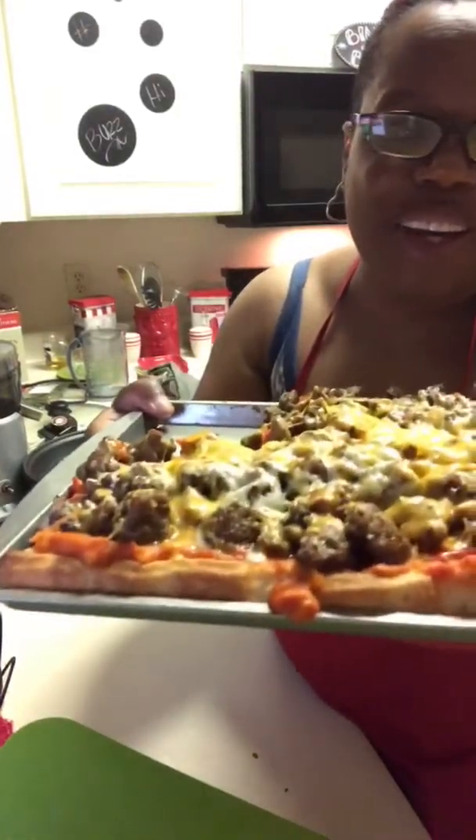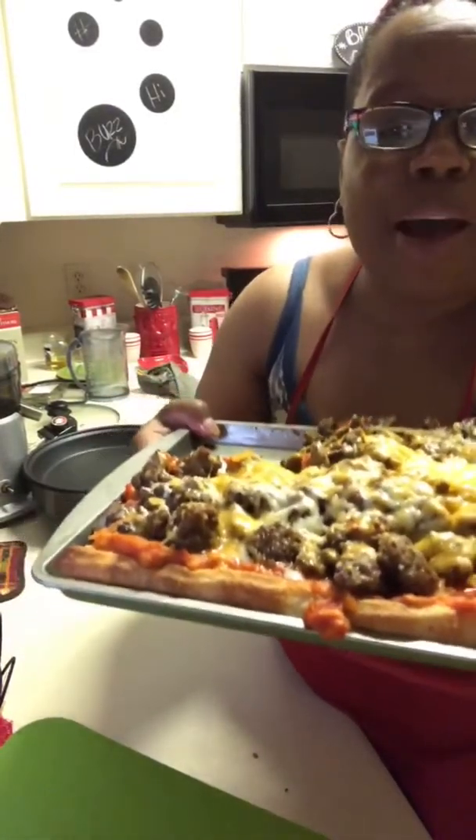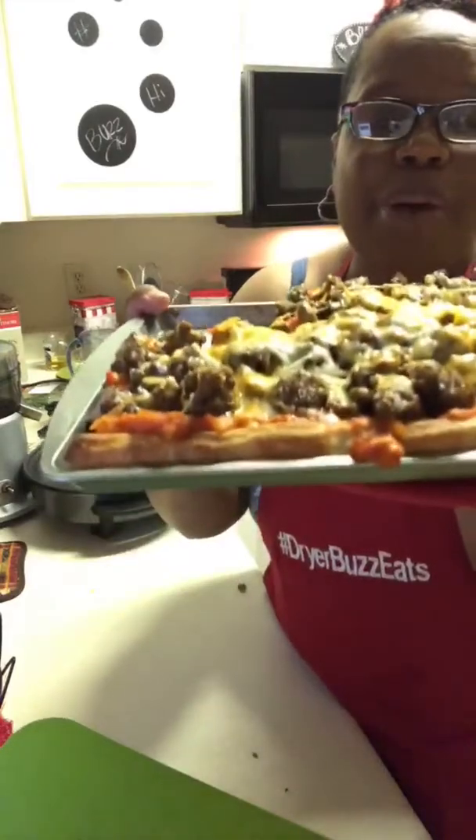All right, guys, there we go. Everybody have a good night — we're going to enjoy our pizza.